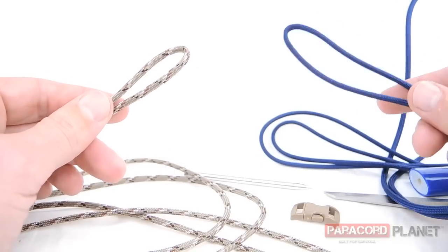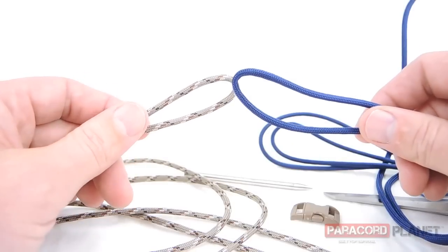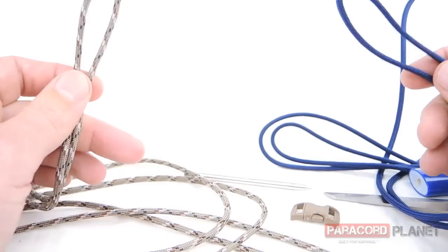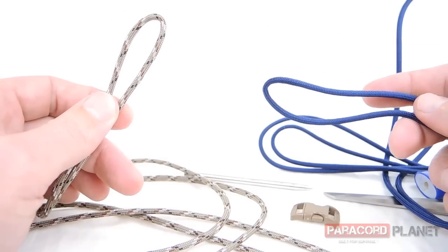The bracelet itself is a little different. I'm normally used to using two different colors that you weld together to make a two-color bracelet. This one, however, just uses two separate colors and you weave the other color into the bracelet itself.